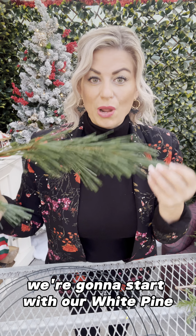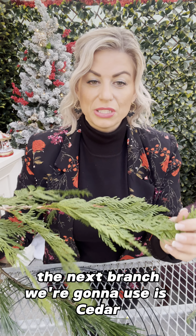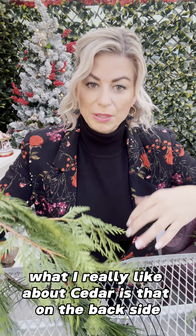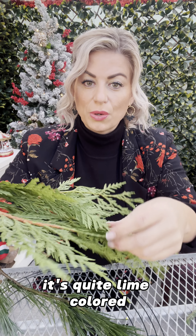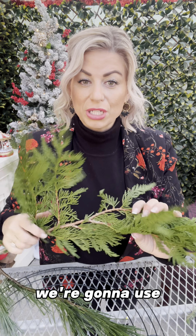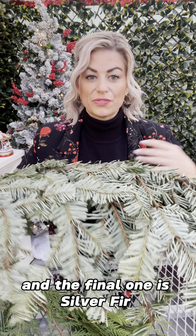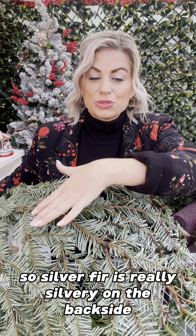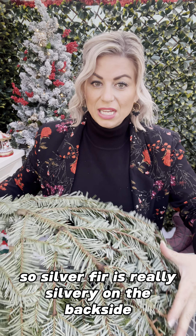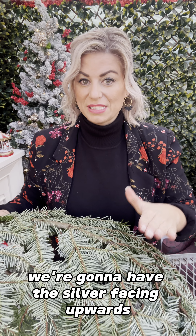The next branch we're going to use is cedar. What I really like about cedar is that on the back side it's quite lime-colored, and on the front side it's a little bit more dark. We're going to use the lime side facing up for this workshop. The final one is silver fir — it's really silvery on the back side and dark green on the front. We're going to have this silver side facing upwards.